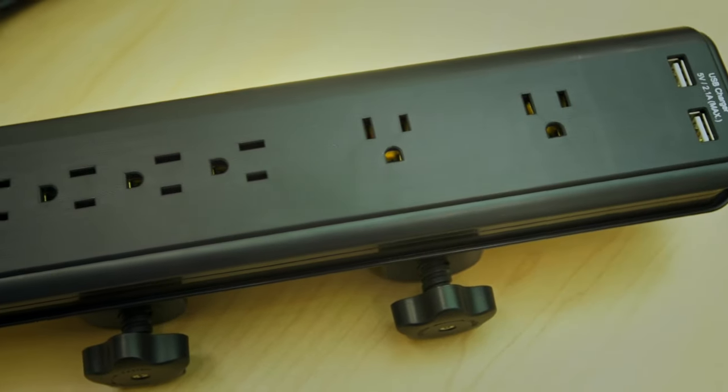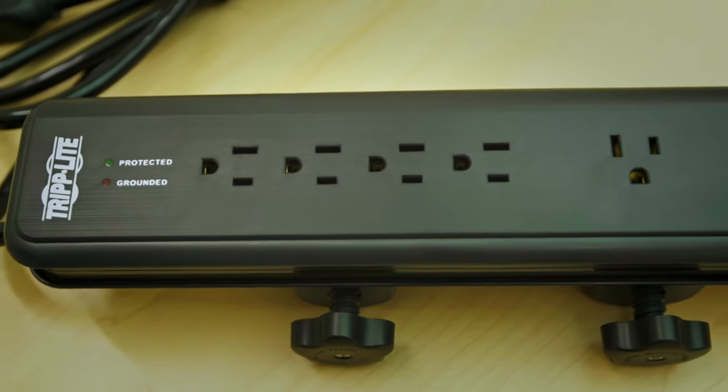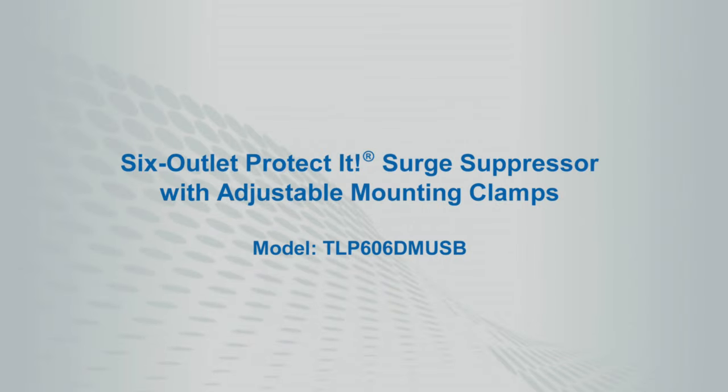If you need a versatile, reliable surge suppressor for a home or office application, order the TLP606 DMUSB.